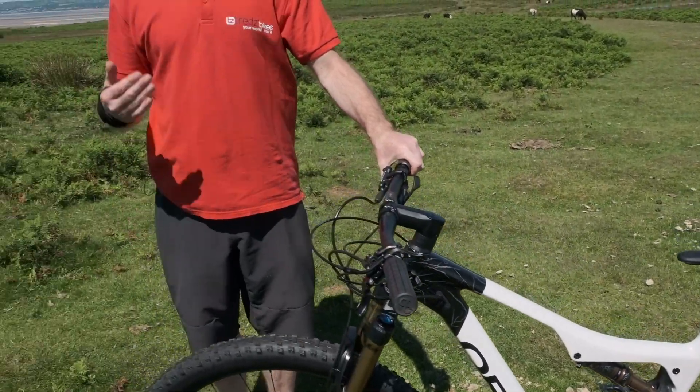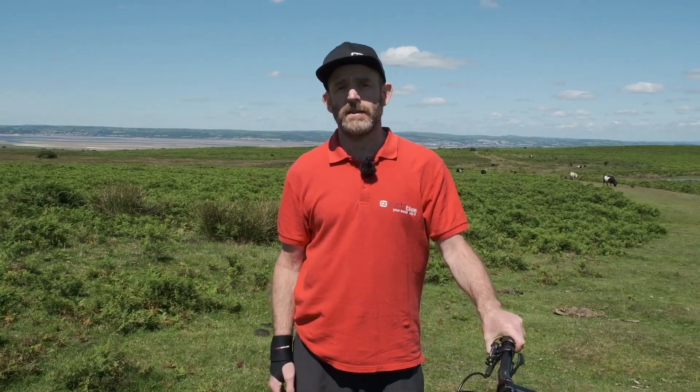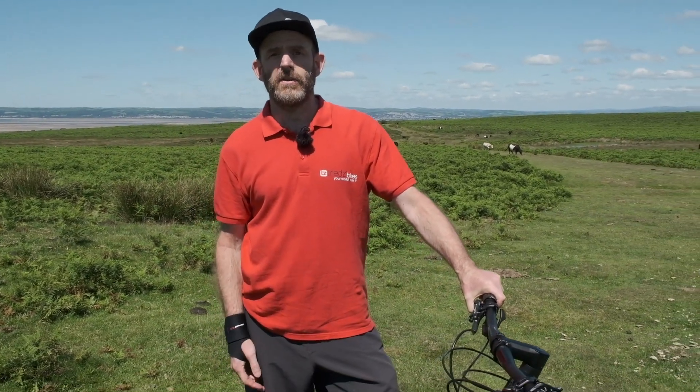Perfect for XC racing, marathon riding, and long distance trail riding. This will be a lightning fast bike for anyone who likes to go quick.